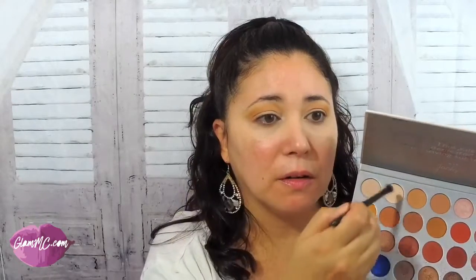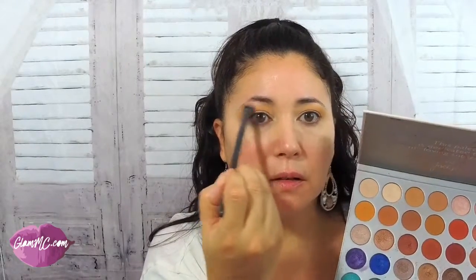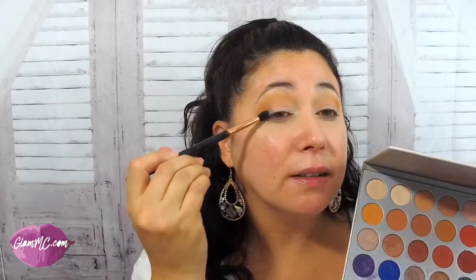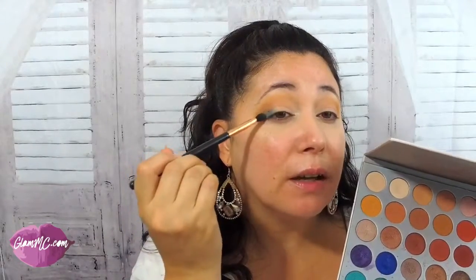Next, I'm going to take that same brush and take the highlight shade and pop it in the corner and on the brow bone. I'm going to use a smaller brush and get a little more precise with the application. I'm going to take a little bit of this shade and put this on the sides. I'm going to create a halo eye.